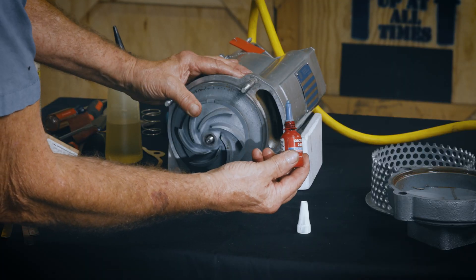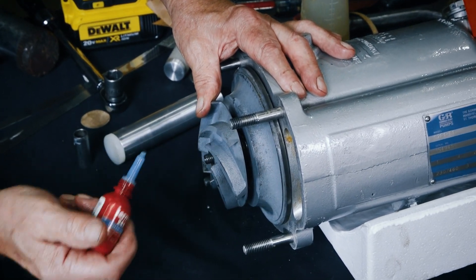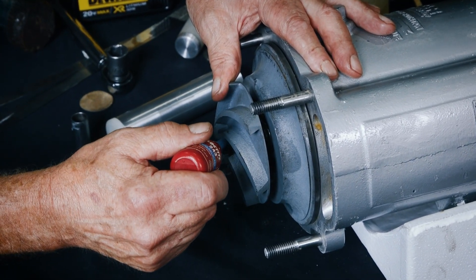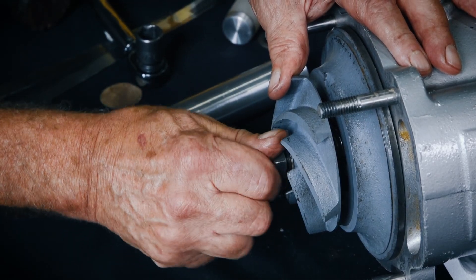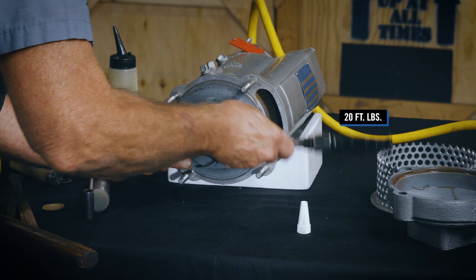After the impeller is installed, coat the threads of the rotor shaft with Loctite Thread Locker No. 242 or equivalent compound. Install the impeller washer and nut and torque the impeller nut to 20 foot-pounds.